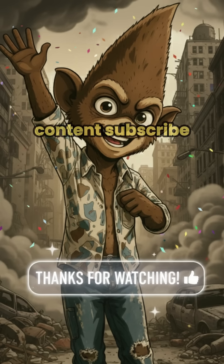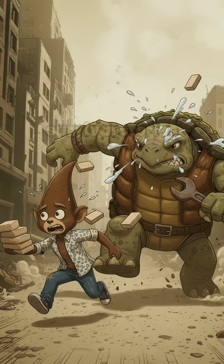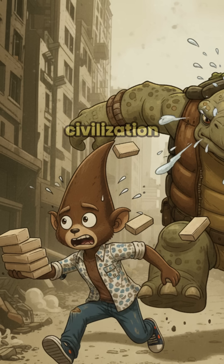Like this content? Subscribe to the channel. Your support keeps Zold Sonic Minute Mutant alive, bringing you gritty, science-packed survival stories from the edge of civilization.